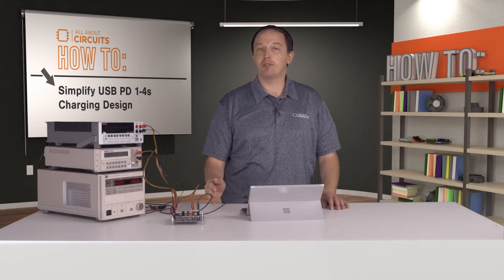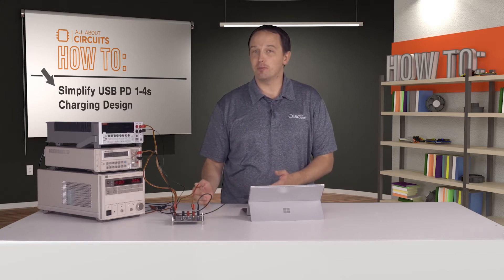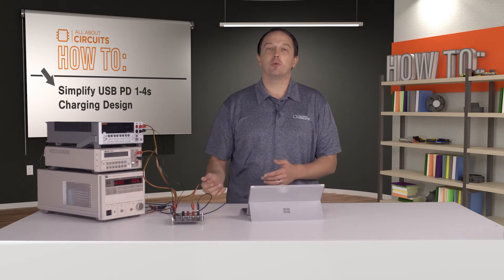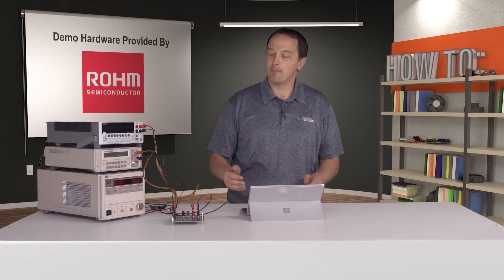In this video I'll show you a buck-boost battery manager IC that can charge your device battery using standard USB PD voltages, but it can also work in reverse, providing output to power or charge other devices.